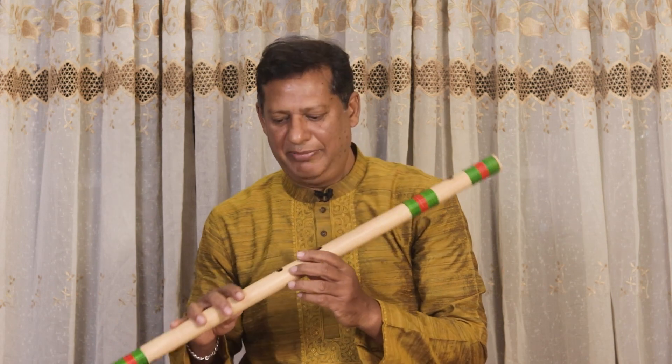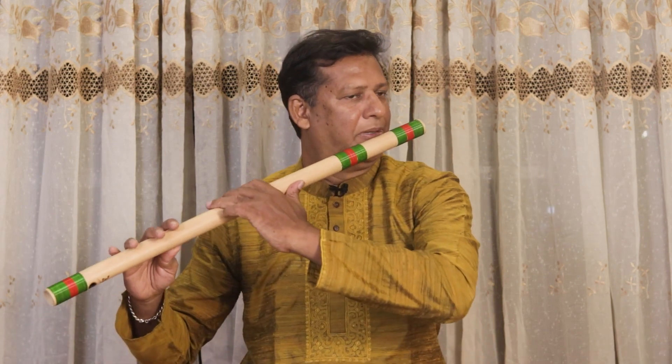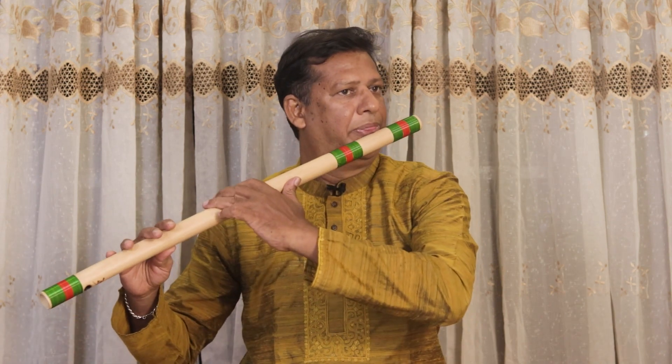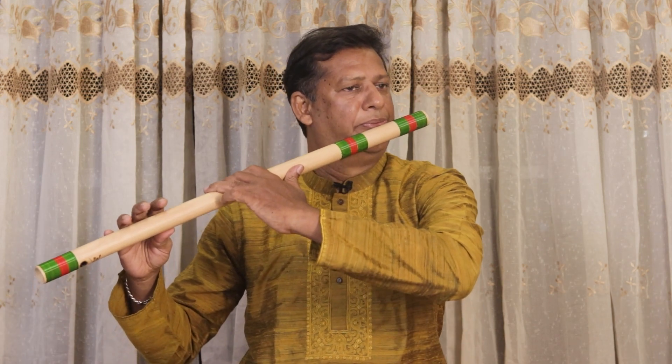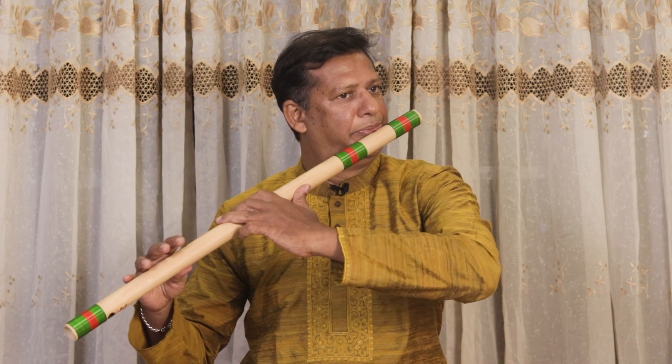One thing to remember: sometimes when you play sa in high and then come back to pa, if you keep the same pressure as sa on the pa, that pa will not make the right sound. When you play pa after sa, you have to reduce your breath pressure.